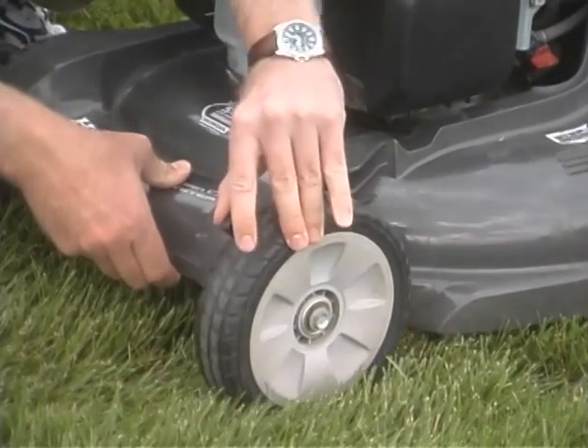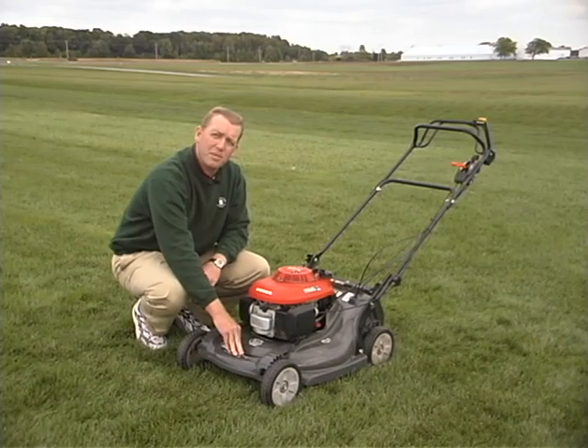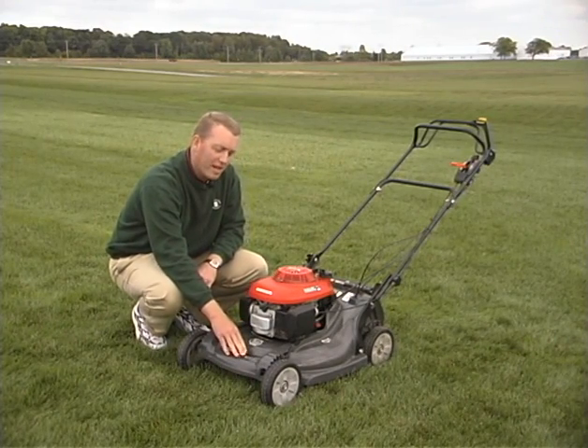I've already set the back two adjustments, so I will just have to set the front. So the three steps: make sure you have a sharp blade, return those clippings, and mow high.